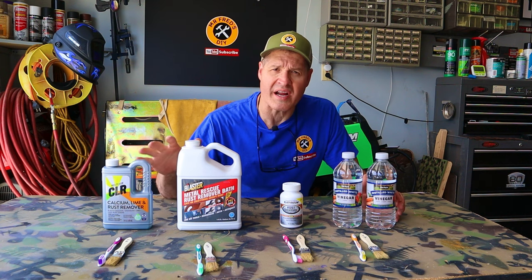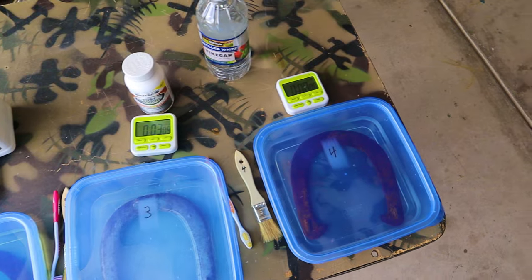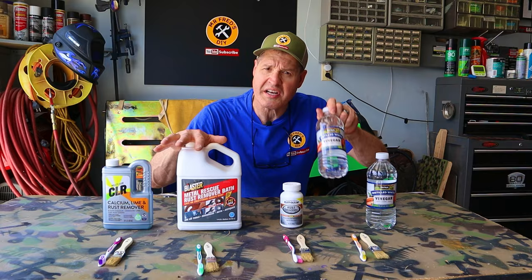Rust dissolvers — which brand works the best at removing rust? Do these products even work? Are they even worth the money? How do rust dissolving products stand up against ordinary vinegar?